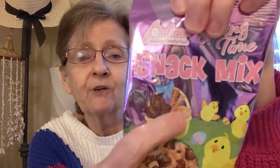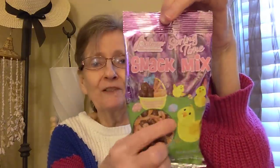Then I got this by Palmer's — Palmer's Candy. This is a 3.5 ounce springtime snack mix. In it you get peanut butter filled shapes, pretzel sticks, and peanuts. I thought it was so cute, and they had one with the bunny rabbit on it too. But I thought the one with the chicks was cute, so I got that.